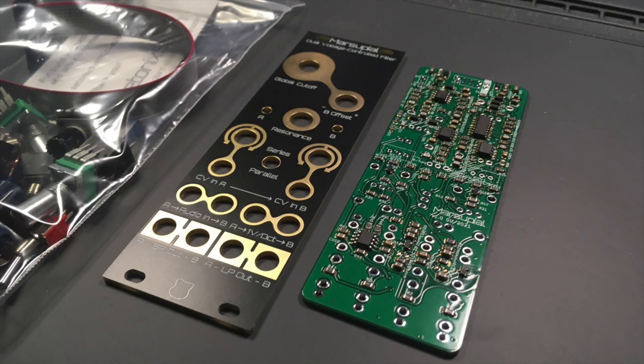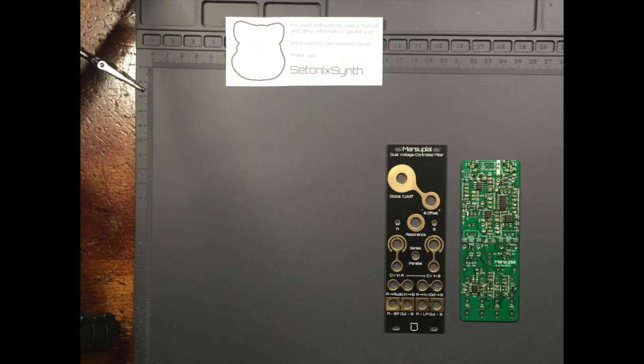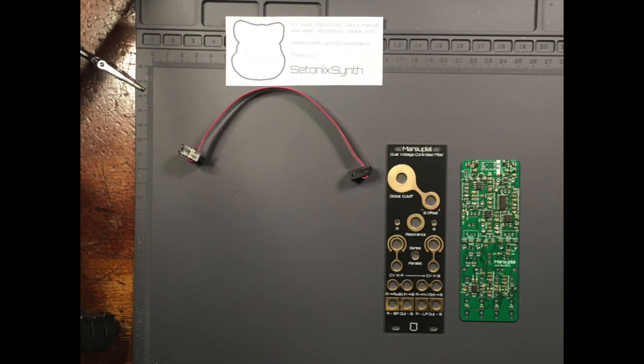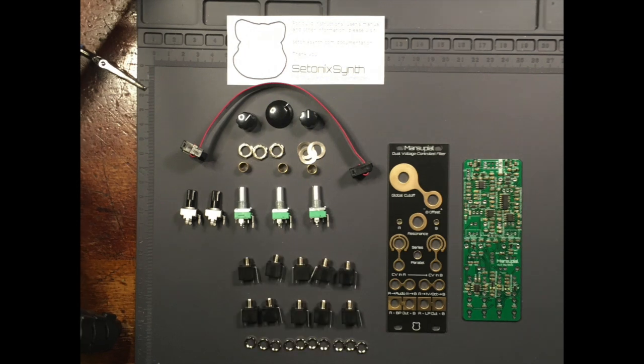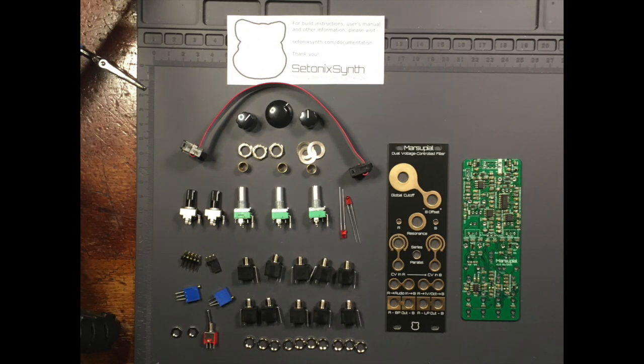Before soldering, it's a good idea to check out our build manuals and the bill of materials at SetonicSynth.com/documentation. Each marsupial kit should contain one power cable, three metal shaft potentiometers, knobs and hardware, two plastic shaft potentiometers, 10 Thonkacon jacks with nuts, two headers — one 10-pin and one 3-pin — two multi-turn trim pots, one switch with hardware, and two red LEDs.